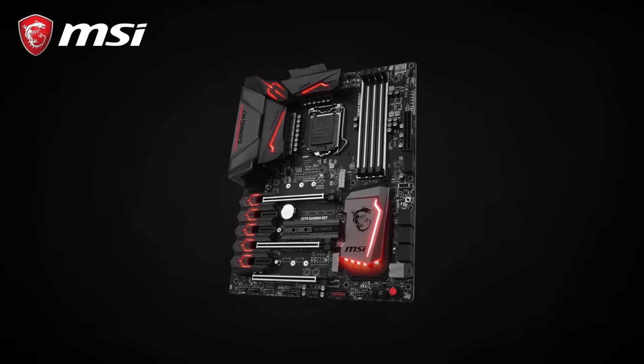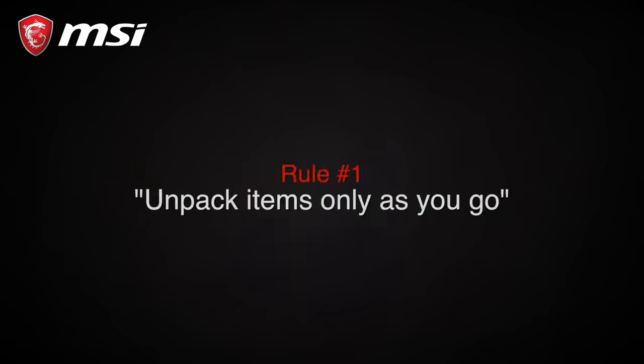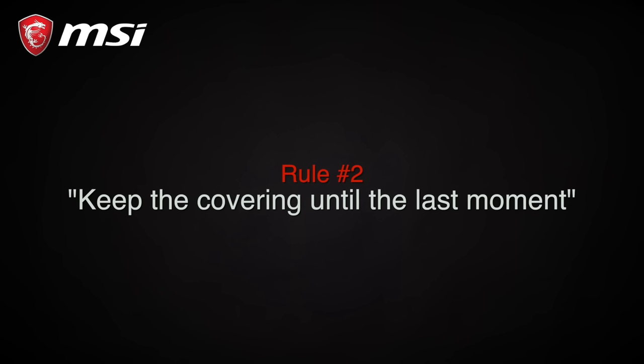Before I forget, motherboards and other electronic components are extremely fragile. Make sure to keep your workspace organized and unpack each item only as you go. Also, leave the protective covering in place until the very last moment.